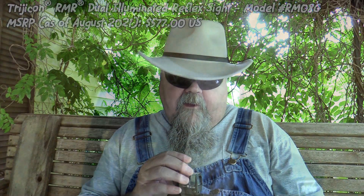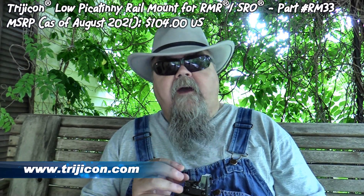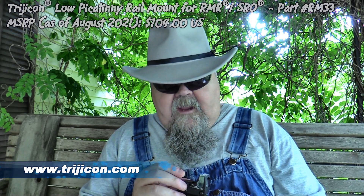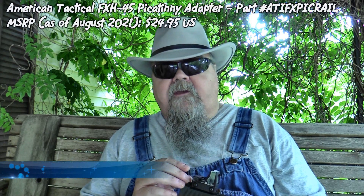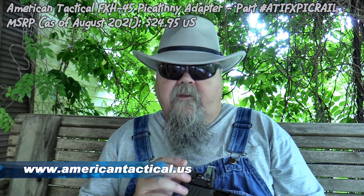The thing I really love about the Trijicon RMR sights compared to others on the market is that they're always on and they never need batteries. They're powered by a tritium insert that lights up during dark conditions. It also has a light bar so that in brighter conditions it automatically brightens up the reticle — no brightening knobs needed, and it never needs a battery. You don't have to worry about it failing when you need it most. Having the ability to co-witness your sights with this mount is a big deal. It's available for the FXH45 and it's only about $24.95 MSRP. I highly recommend these for this highly recommended pistol.